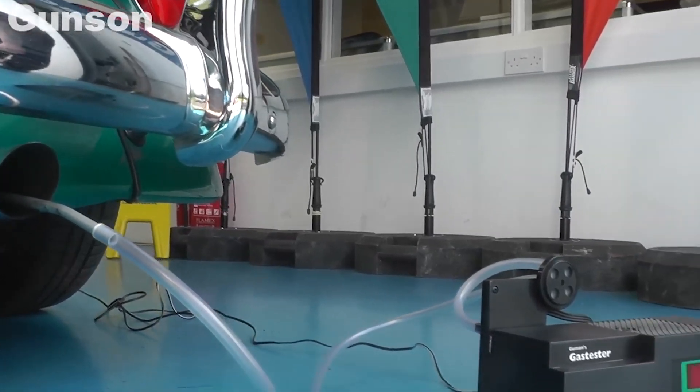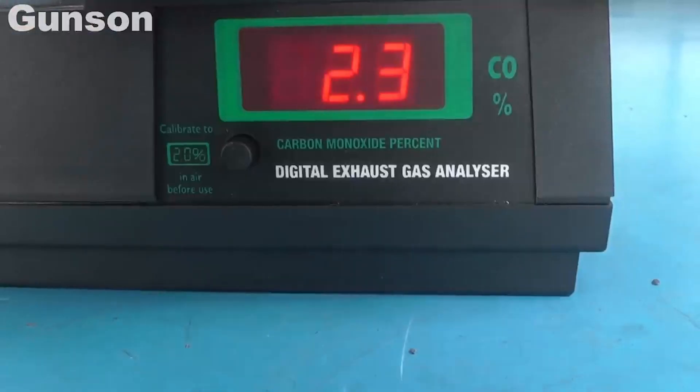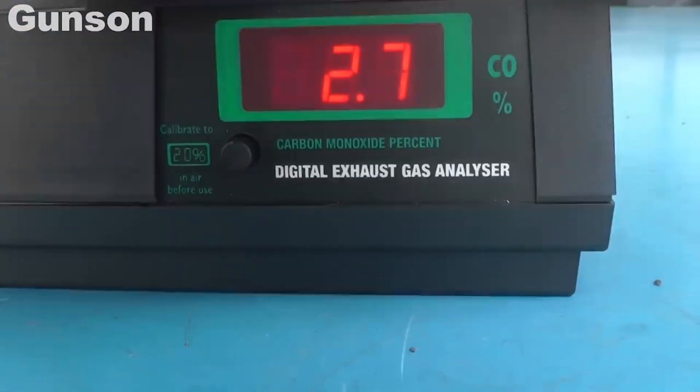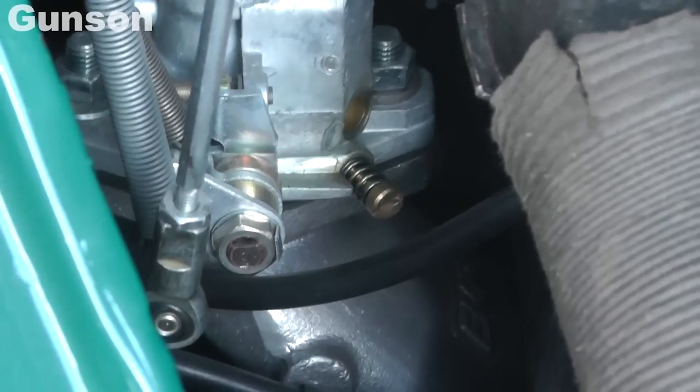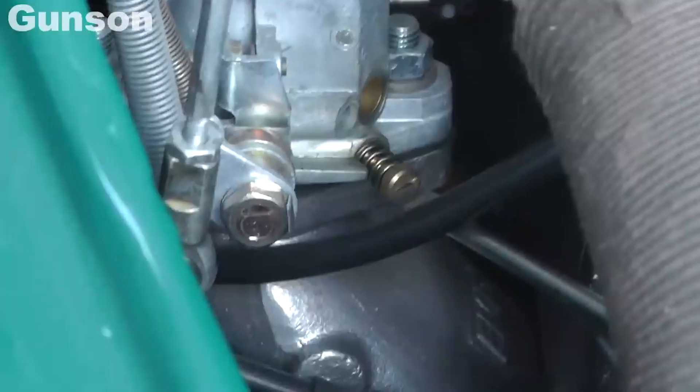Wait for at least another minute before checking the reading. The CO reading is quite high, so the carburetor is adjusted to bring the reading down to the recommended figure of 3%.